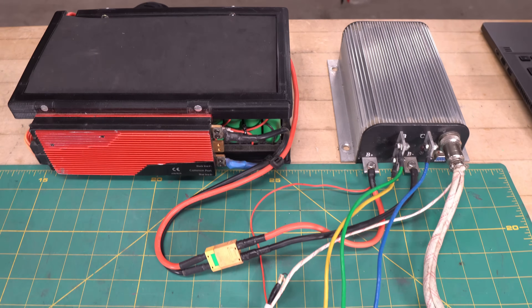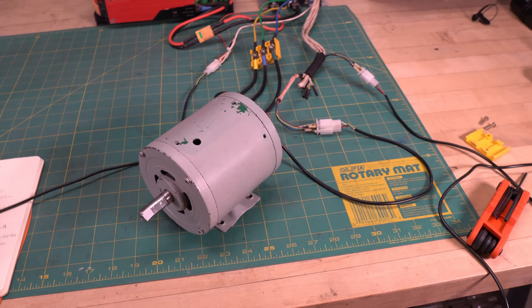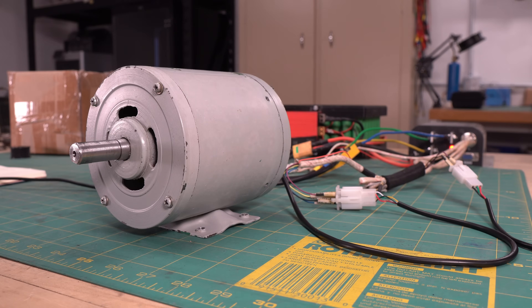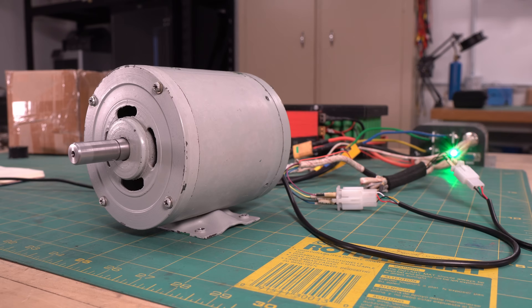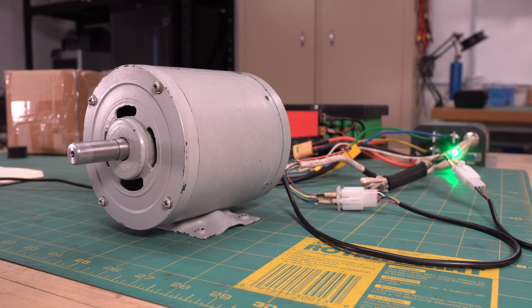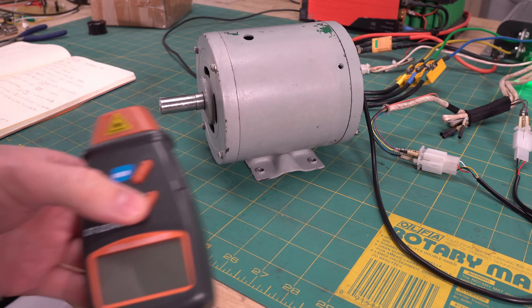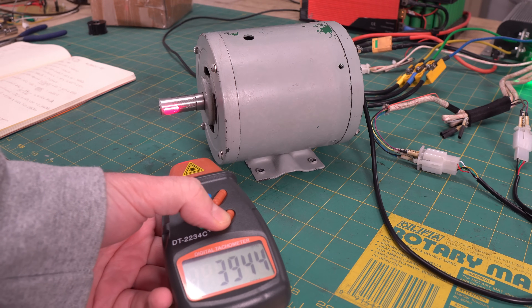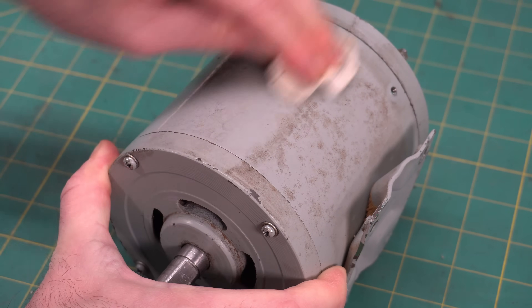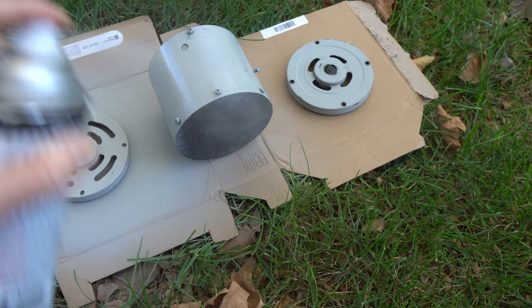This time I connected the motor to a sensor controller and a 48-volt battery. The motor worked with no issues, and I measured the RPM to be just under 4,000. Now all I had to do was clean up the motor and give it a fresh coat of paint. The next step is putting it on the bike, and that's where things get exciting.